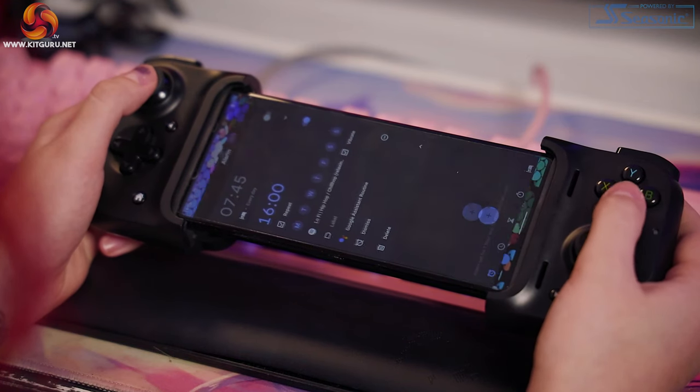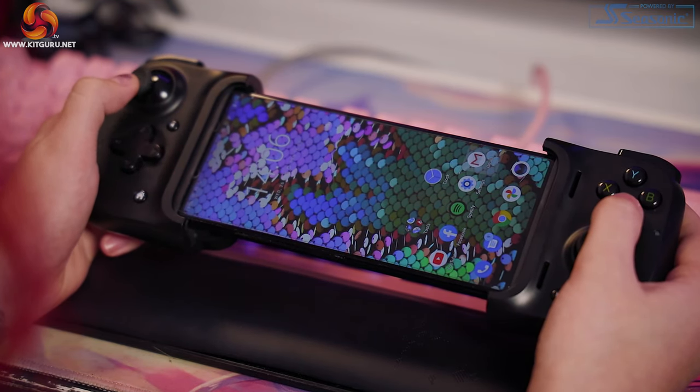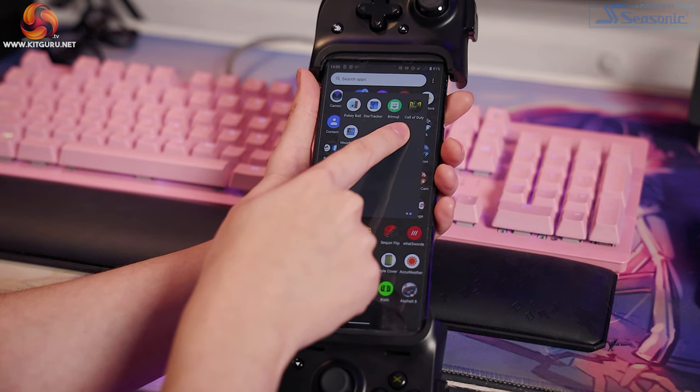It works straight away on my phone desktop too. When I pop the Kishi and my phone together, I could use the analog sticks and the A button to select things on my phone desktop. So, it's working — or so I thought.